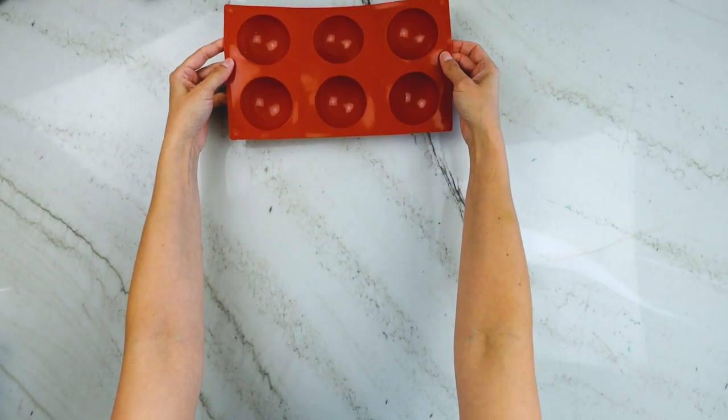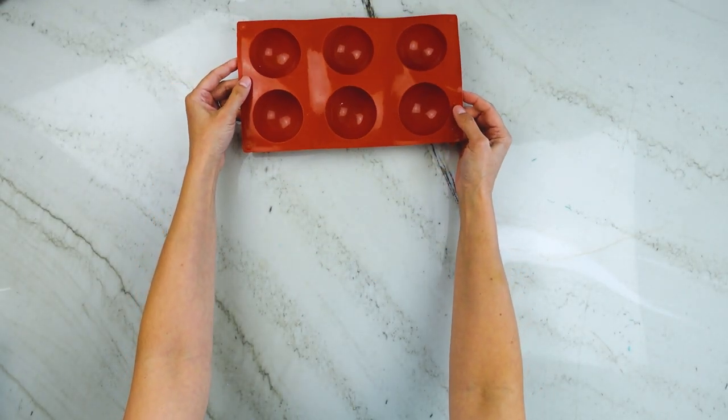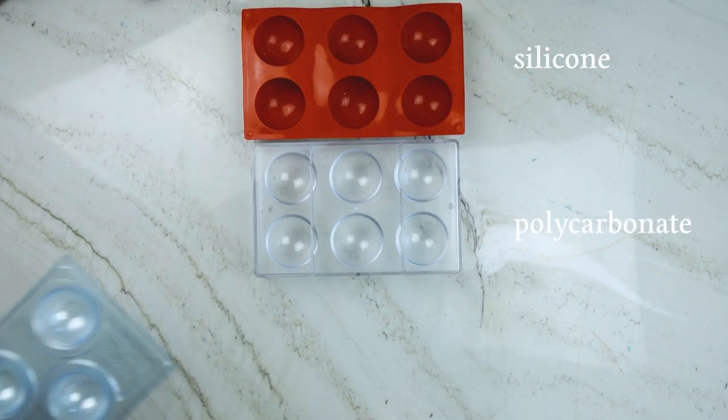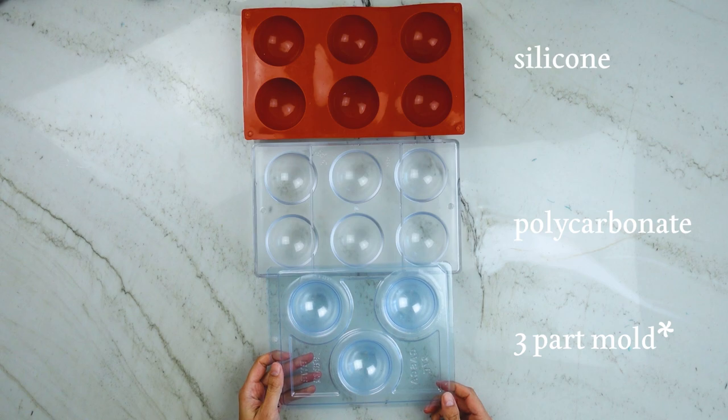I like to think of hot chocolate bomb molds as fitting into one of three categories: the flexible silicone, hard plastic polycarbonate, and a three-part mold. And that's the one that we're going to be using today.